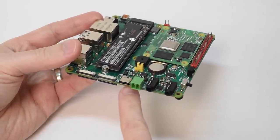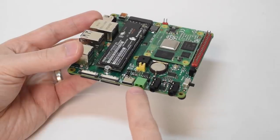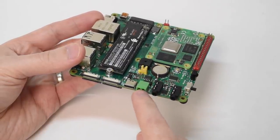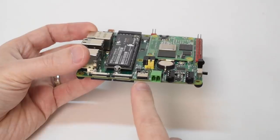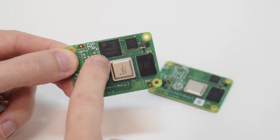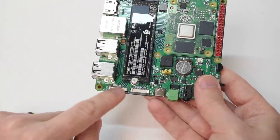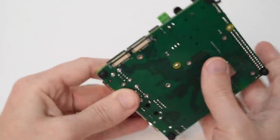Next, you have two power inputs, both rated at 5 volts, at least in the board revision I have. There's a standard terminal jack, which you could connect to any DC source like my bench power supply, and a USB-C power-only port that can also be used to flash eMMC compute modules. Next up is a camera CSI and display DSI port, both 22-pin FFC connectors.